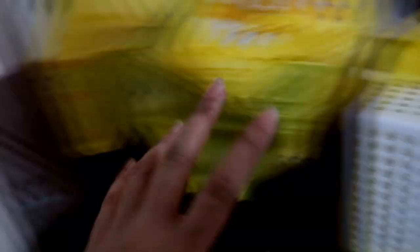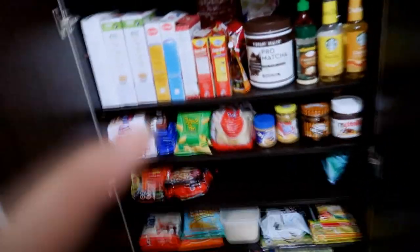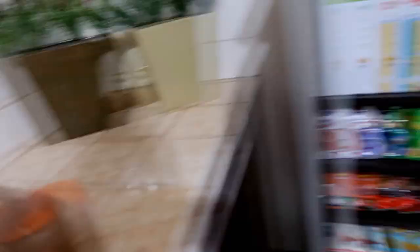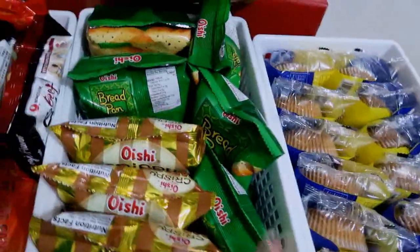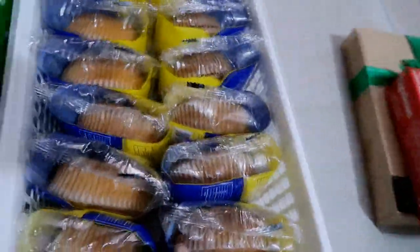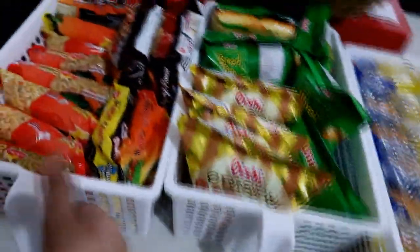I'm just gonna go ahead and arrange them and put them all in. I bought some storage — check it out, it's a perfect fit! So I have my noodles, some snacks, more unhealthy snacks, but yeah, that's it.